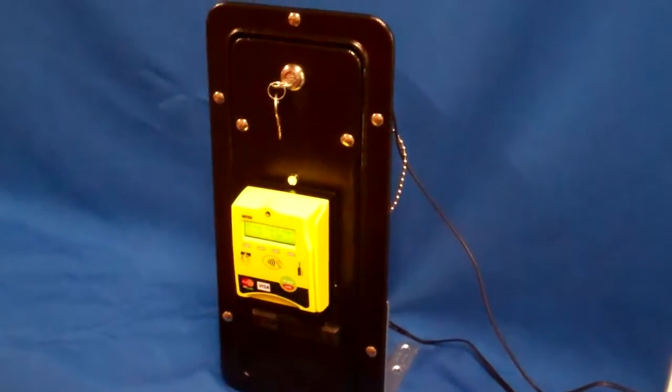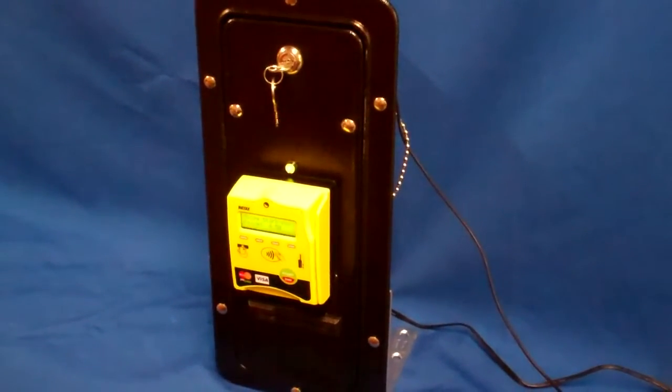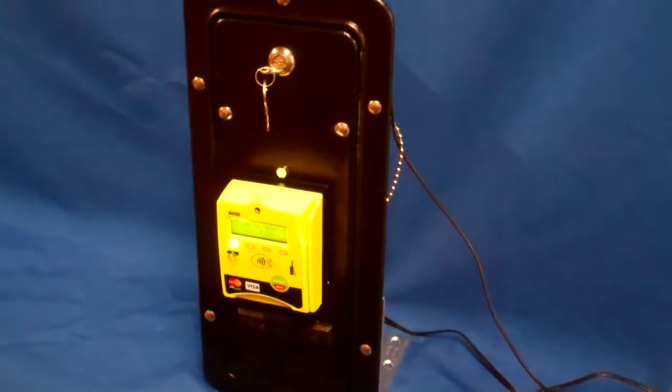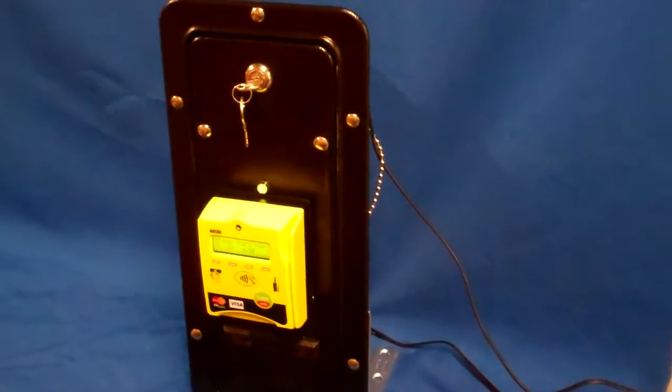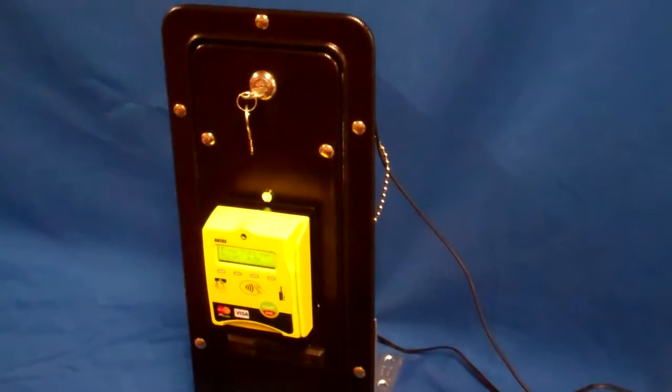This demonstration is of the NIACS VPOS Wireless Credit and Debit Card Reader powering a card dispenser for applications like car washes, transit, and all types of ticketing.